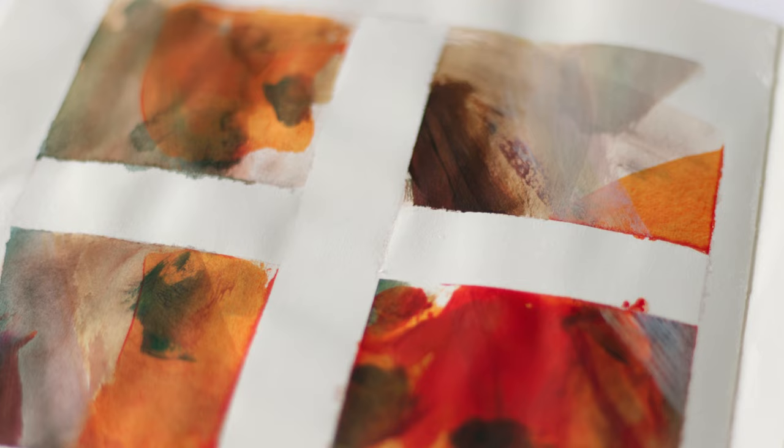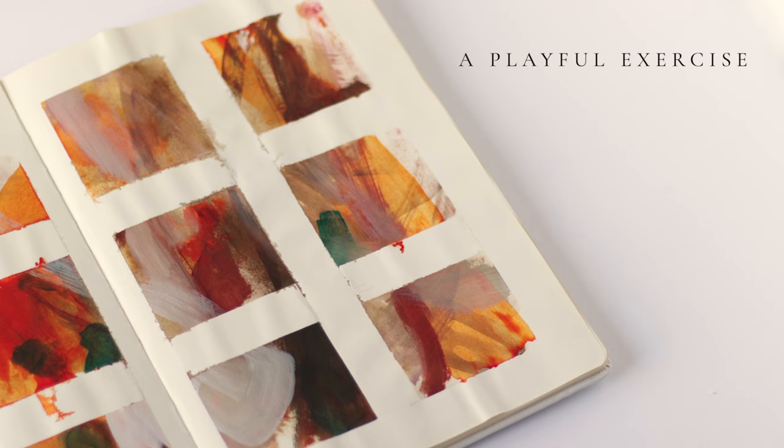Do you always create the same kind of composition in your artwork? If you want a fun exercise to come up with new compositions, then keep watching. Hi there, I'm Janine. I'm an artist and I share my creative journey on this channel.